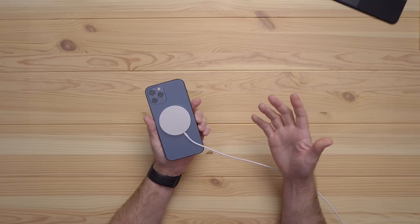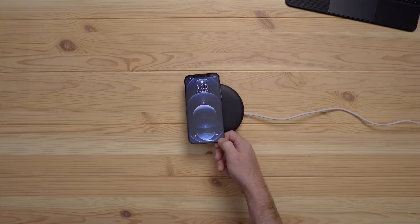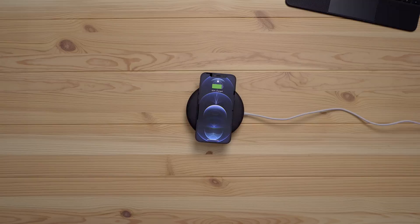That's the biggest issue with regular Qi wireless chargers. If you do not place your iPhone on the device directly over the charging coils in the pad, your device will not properly charge and you wake up with a dead battery. Even vibrations from notifications have been known to move a phone just enough so that it falls out of alignment and stops charging.